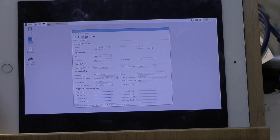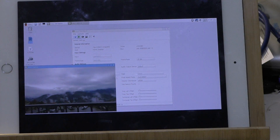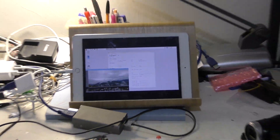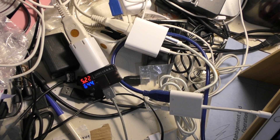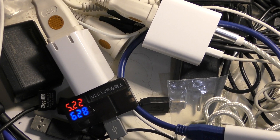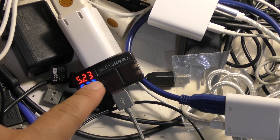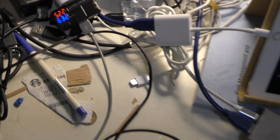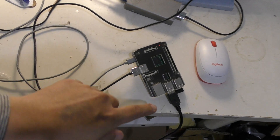You can see the power — turn on the power — and then you see the power consumption. The power consumption is this one. This power consumption is including the grabber card — total power of the Raspberry Pi with the grabber card.